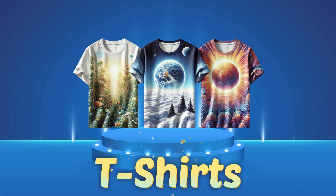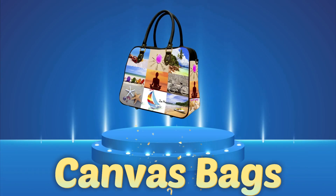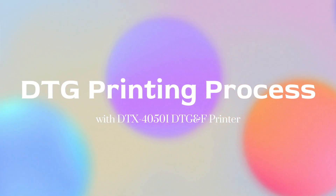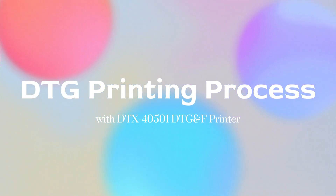Whether you're printing cotton t-shirts, hoodies, canvas bags, or even socks, this machine does it all. Now we will see how to directly print a garment with this machine in just a few simple steps.